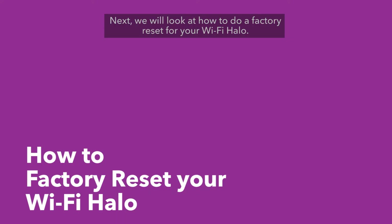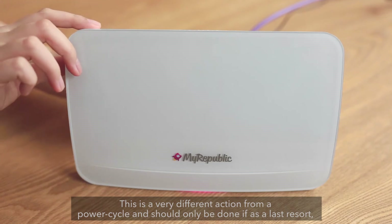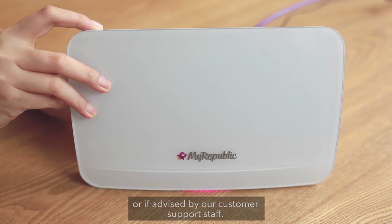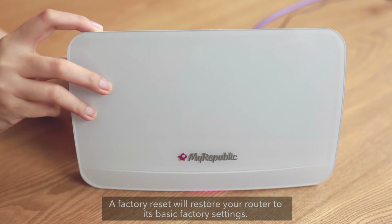Next, we will look at how to do a factory reset for your Wi-Fi Halo. This is a very different action from a power cycle and should only be done as a last resort or if advised by our customer support staff. A factory reset will restore your router to its basic factory settings.